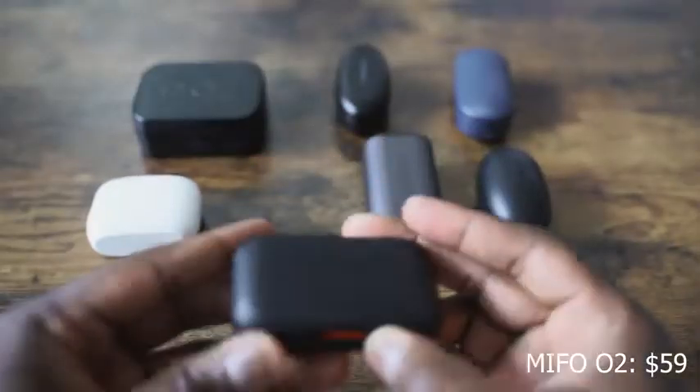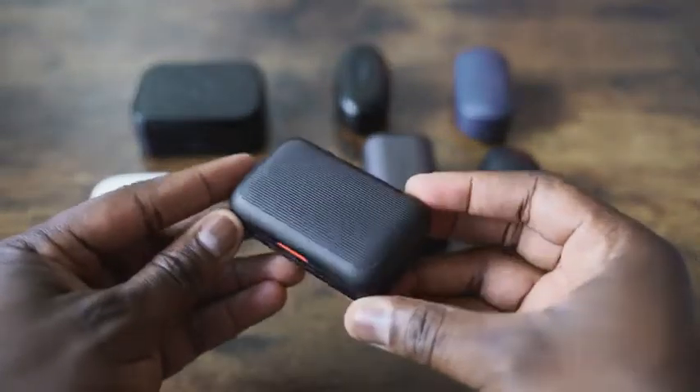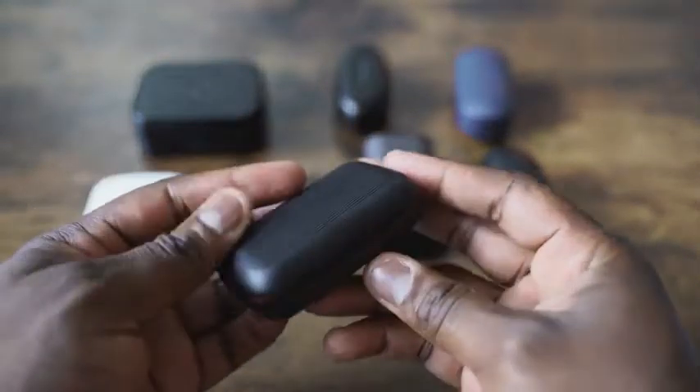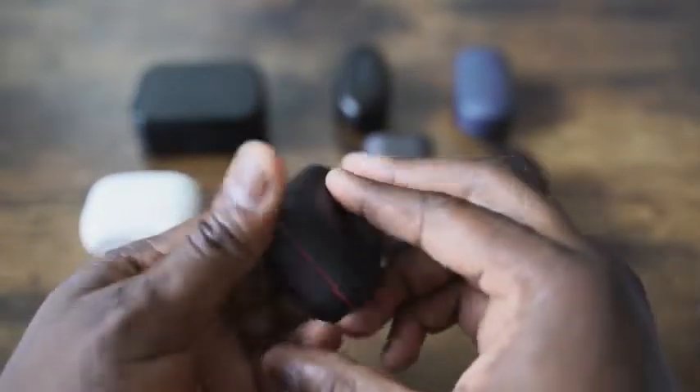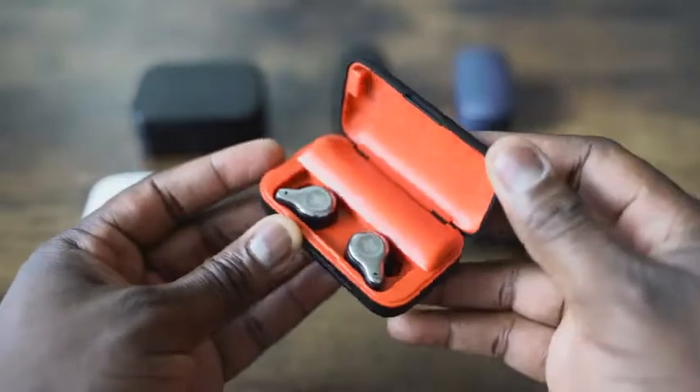So let's start off with the very first pair of earbuds, and I'm talking about the Mifo O2. Now, remember the Mifo O5? Great pair of earbuds, $89, 100-hour battery life. Those things are great, but the Mifo O2 are right here. They come in either red or like a yellow and white. What I like about them is, first of all, they're priced at about $54.